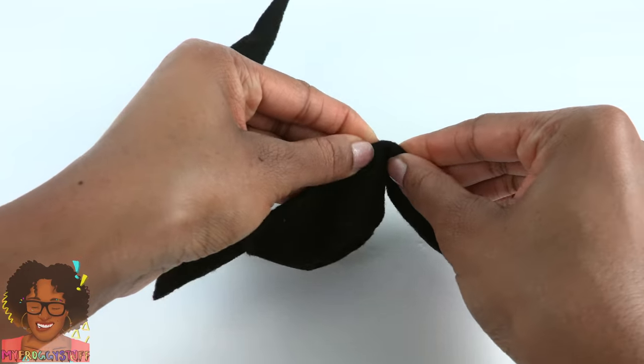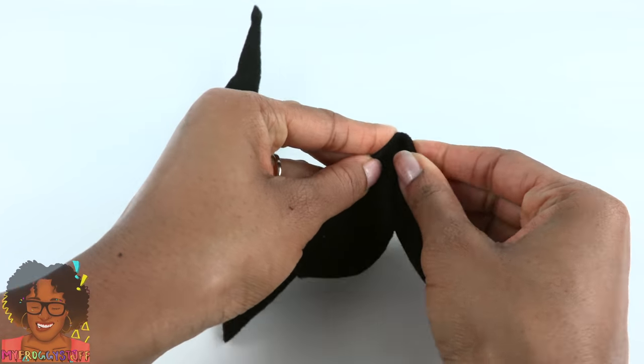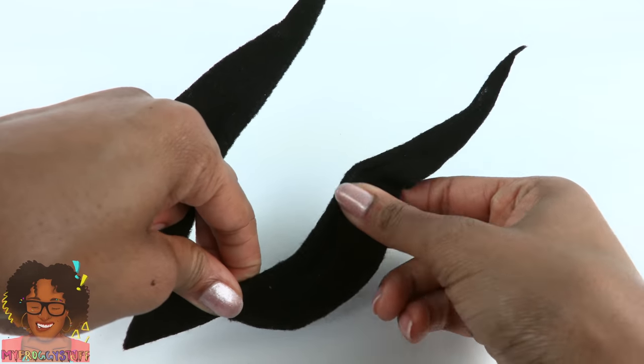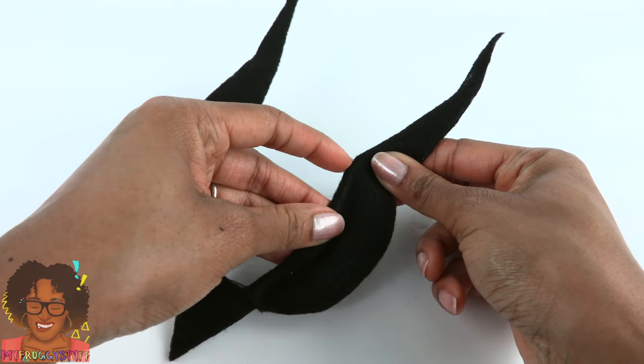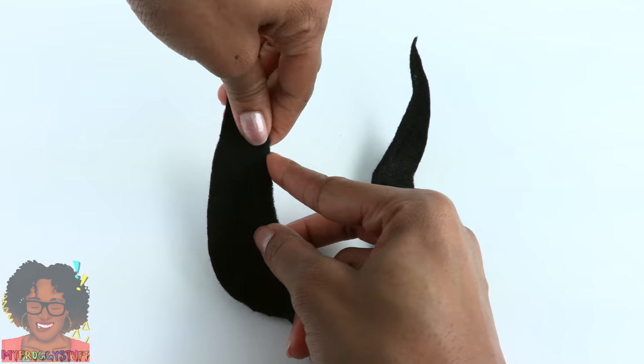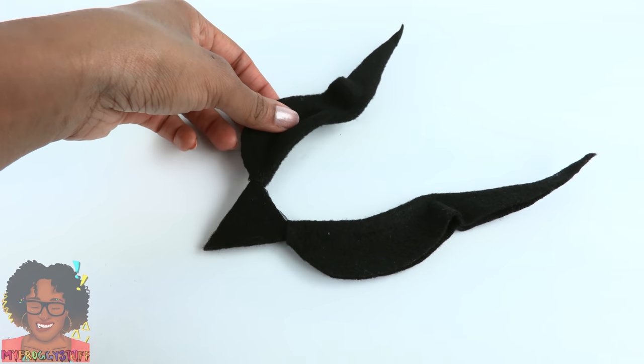Then curve it in a little bit. Unfold the wing but you can still see where that bend is. Repeat to make them even. Now we need some feathers.